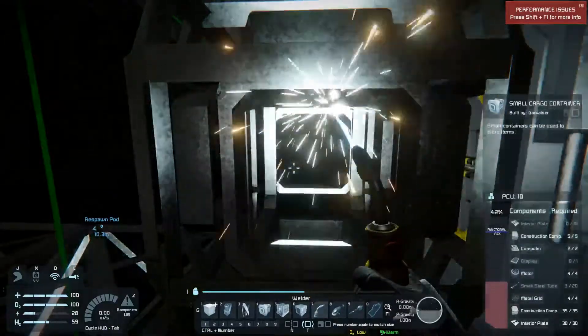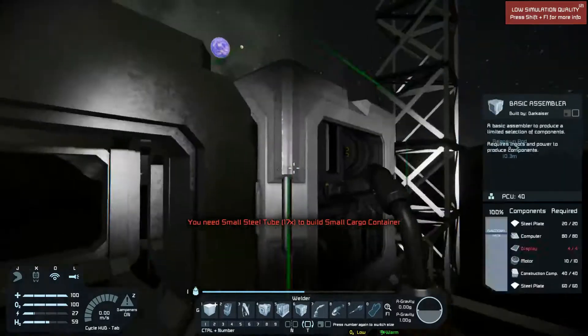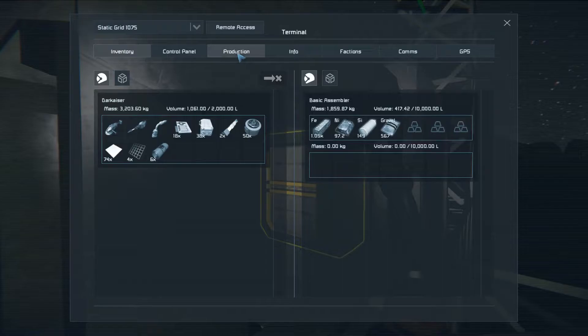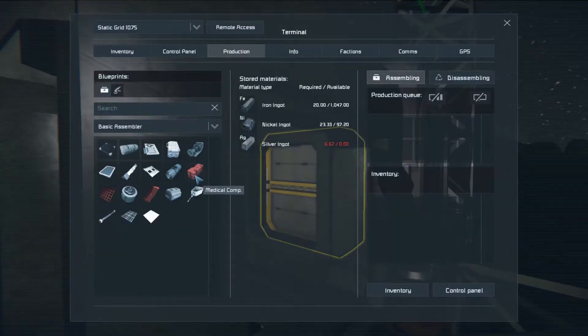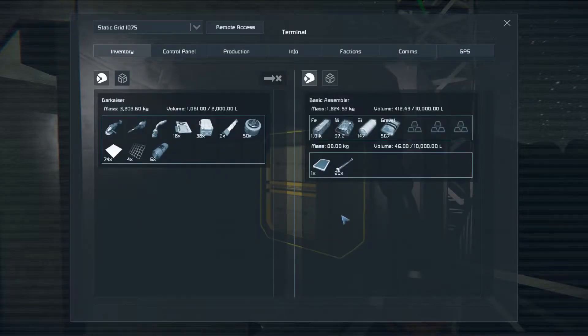We're going to need 17 more small steel tubes and a display. We can still access that port from here, so we're going to run up a display and 20 small steel tubes. I have plenty of material — about a thousand available — and I'm going through those relatively slowly for now.